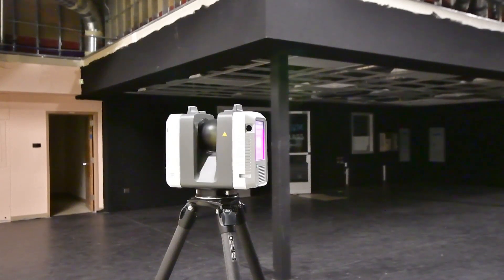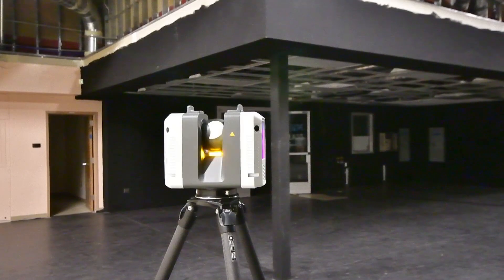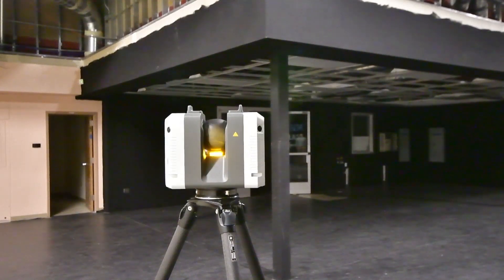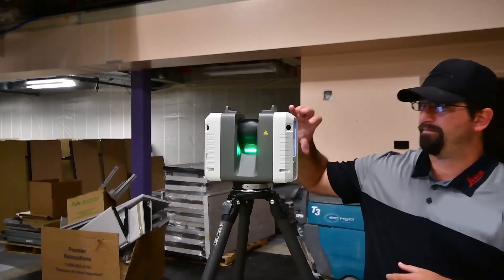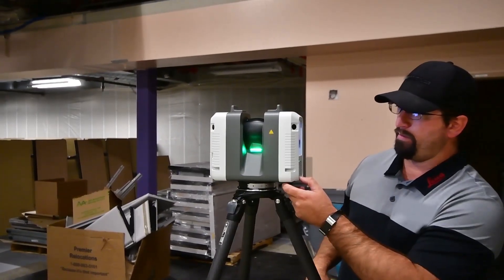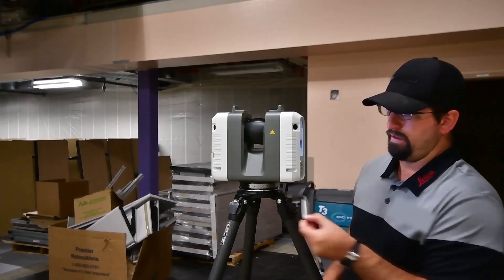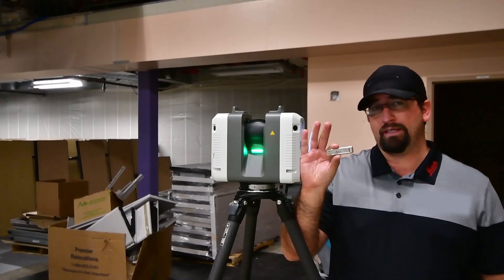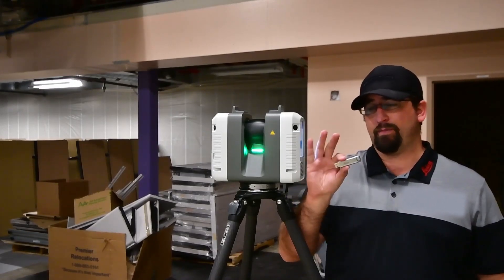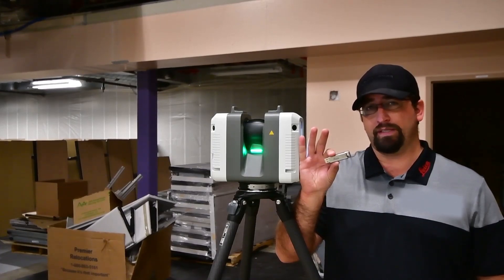Our last scan is done — the light is green. The icon showing it's recording to the memory card is now gone, so I can pull the memory device out. All the scans are recorded to this device. Next step is to plug this into a PC, download the data, and run it through Register360.